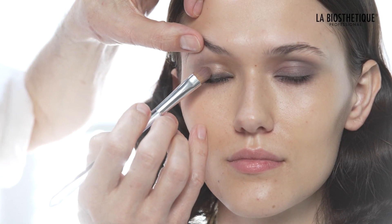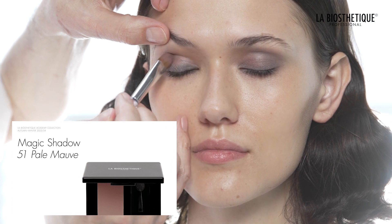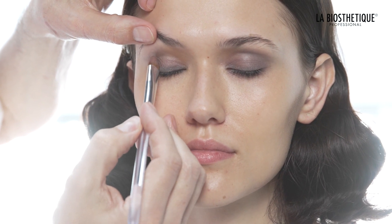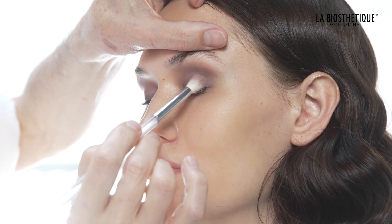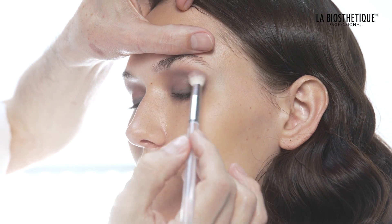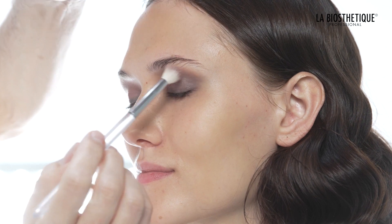Take some Magic Shadow 51 Pale Mauve with the eyeshadow brush number 5 and apply it to the entire upper and lower eyelid. Add more color onto eyeshadow brush number 13 and blend it into the crease and outer corner of the eye.